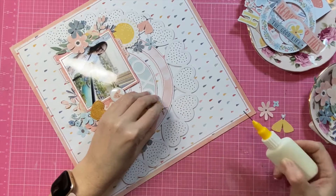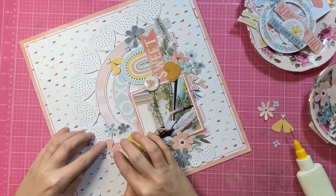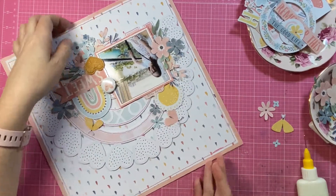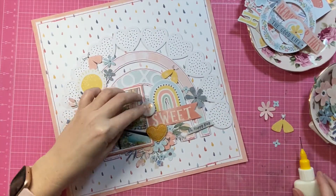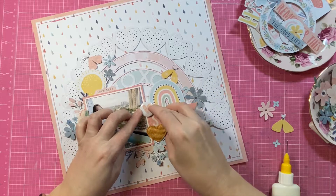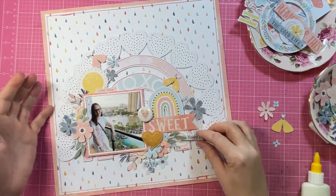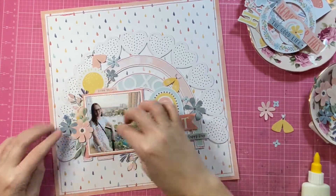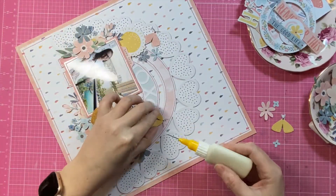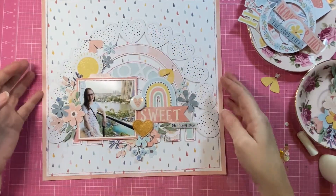Now I'm locking everything into place and that's how I prefer to do all my gluing. I don't reposition things — I get them exactly where I want, then lift just the top little corner or bottom edge and pop just the tiniest bit of glue underneath. I find that if I didn't do it that way, I'd lift them off and never get them back where I wanted them.